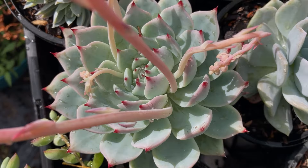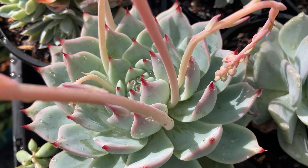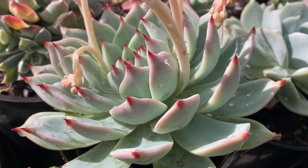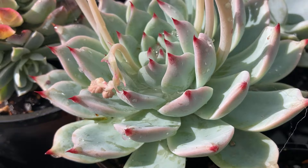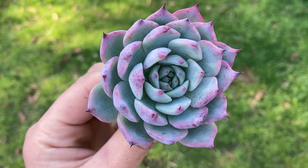I want to apologize in advance for probably butchering the pronunciation of this beautiful plant. There is no nickname for it either, so you'll just have to bear with me. Echeveria chihuahuensis, or chihuahuaensis — both spellings are used — is a species native to Mexico. It's closely related to and sometimes mistaken for Echeveria colorada. The beauty of this succulent has gained the Royal Horticultural Society's Award of Garden Merit, and it is no surprise as this Echeveria is a showstopper.